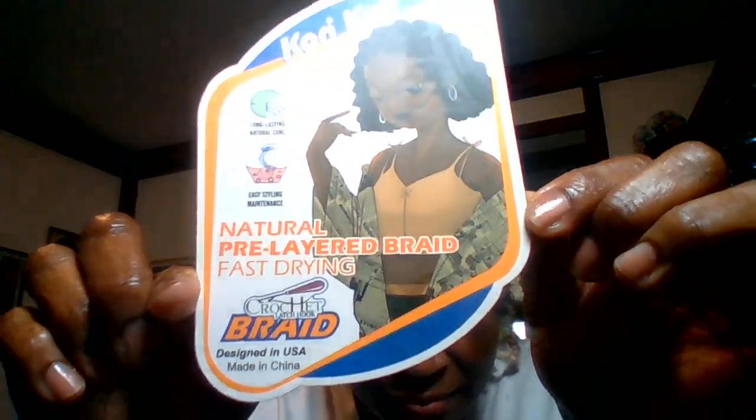This is what I'm using. It comes in four packs — short curly spring pre-bulk. It's six inches, but when you stretch it out you see it's six inches curled in bulk. The color is a 27 mixed with a 613.